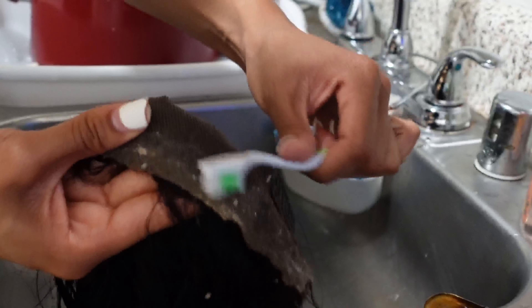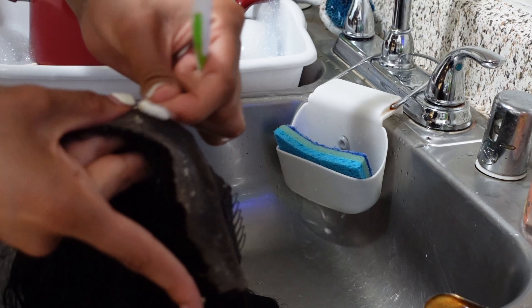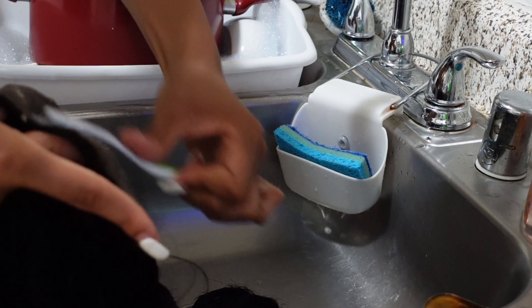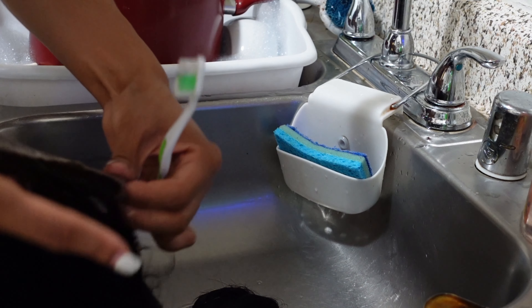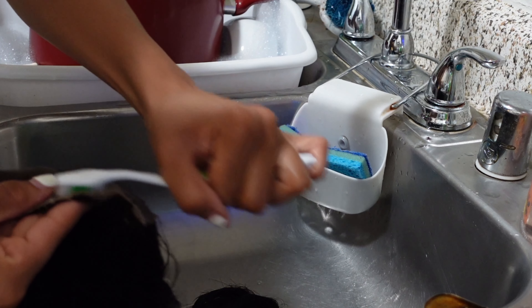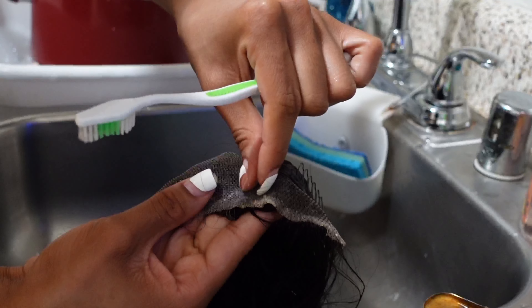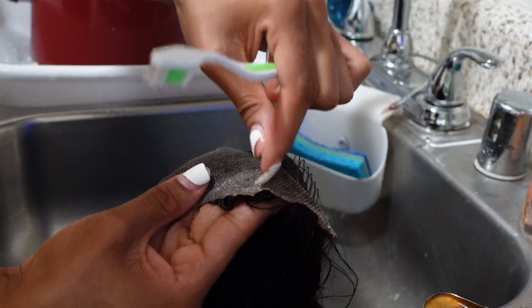I'm taking a soft bristle toothbrush and trying to get all the glue out of the lace. I'm trying to be rough but as gentle as possible so I don't make any more holes. I'm going in circles, up and down, picking it with my nails.